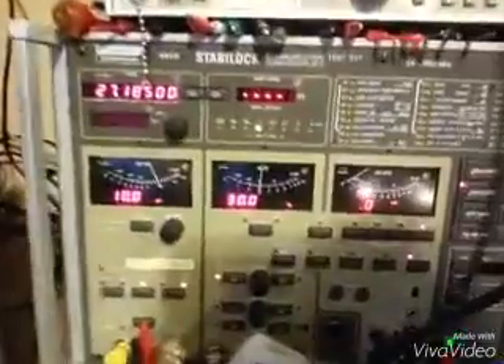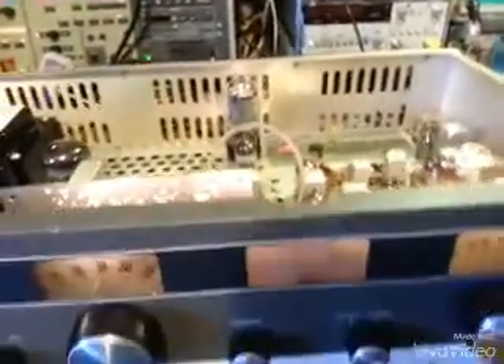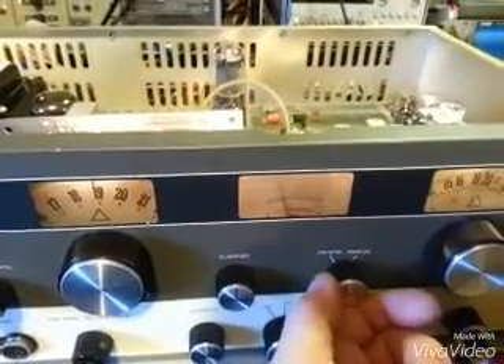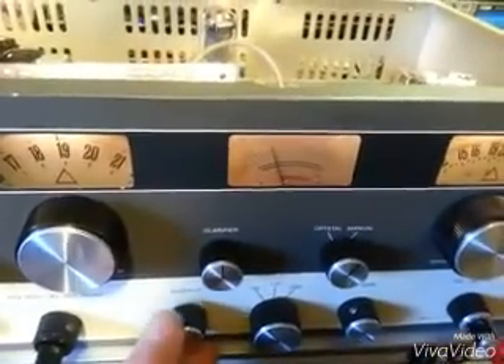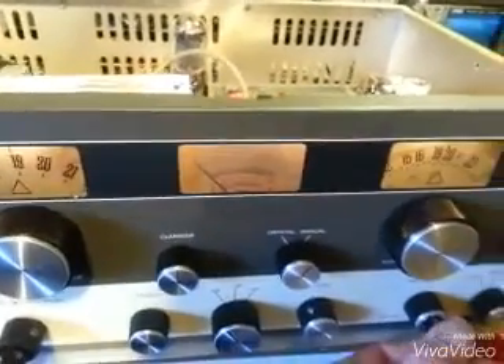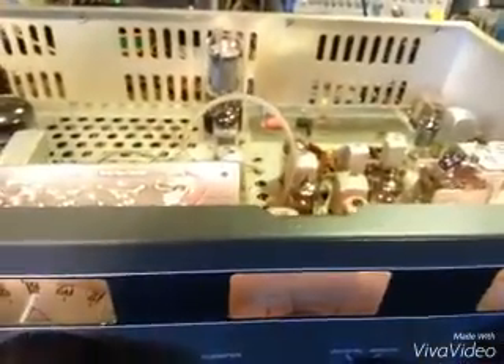Back with the hand-wired Tram D201, hooked up to the signal generator. Channel 19, 27185, 10 microvolts input to the radio. Crystal, manual, crystal, manual — even input. We've got that fixed. Now, for the next problem: squelch. See the needle move? Volume affecting S-meter reading. Next problem.